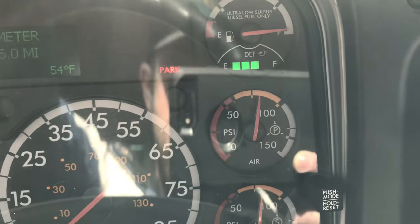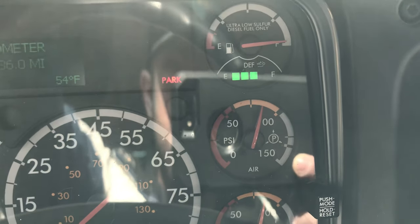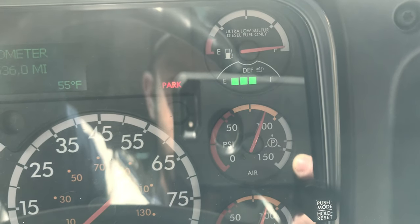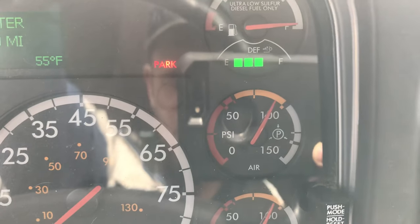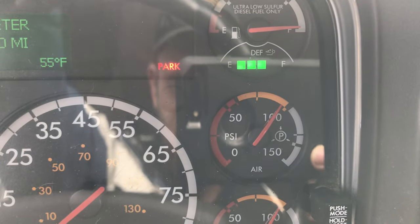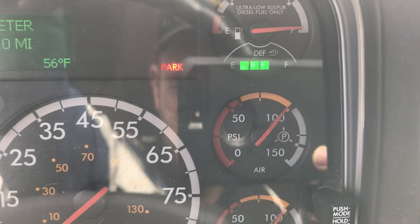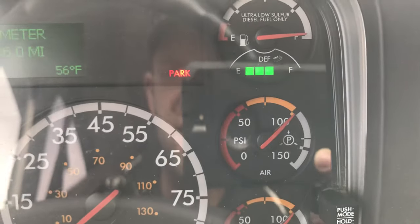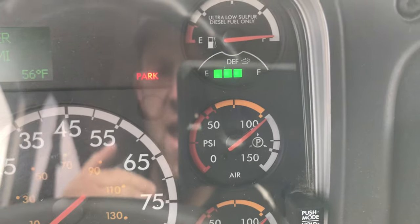Starting the count from 85 PSI: 1, 2, 3... 19 seconds — we're at 100 PSI. At this point you have technically completed the bleed down and the buildup.